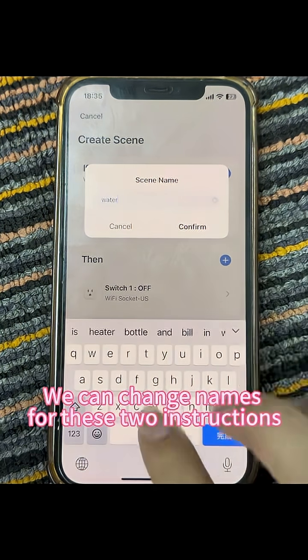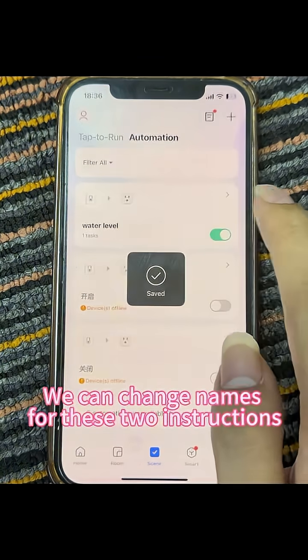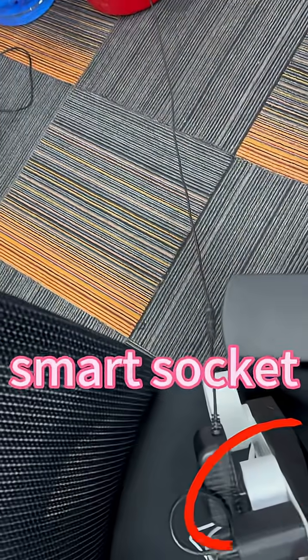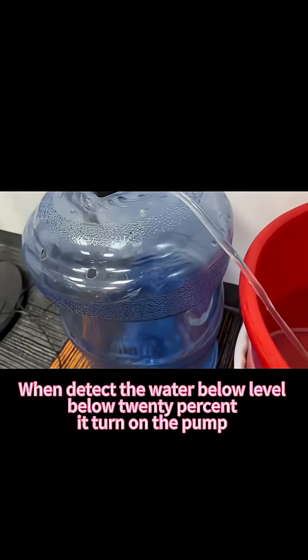We can change names for these two instructions. When the water level is below 20%, it turns on the pump.